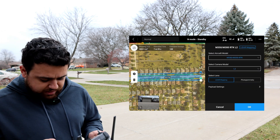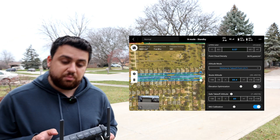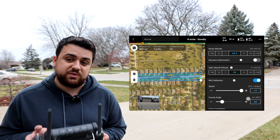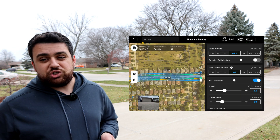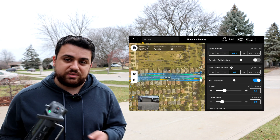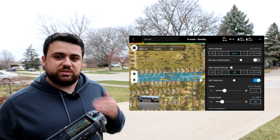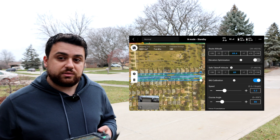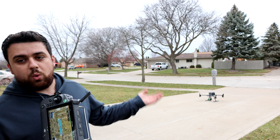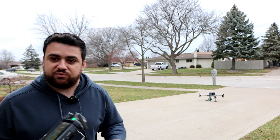Everything else I'll keep the same — LiDAR mapping selected, roughly 70 feet above ground level. With the L2, we have the option to increase speed up to 15 miles per hour, and DJI says we can capture more data at a faster rate without compromising accuracy. But I want to stay consistent with the data we collect. Unlike the L1, we did not have to warm up the IMU — it's all set to go and we can upload the mission and start flying.